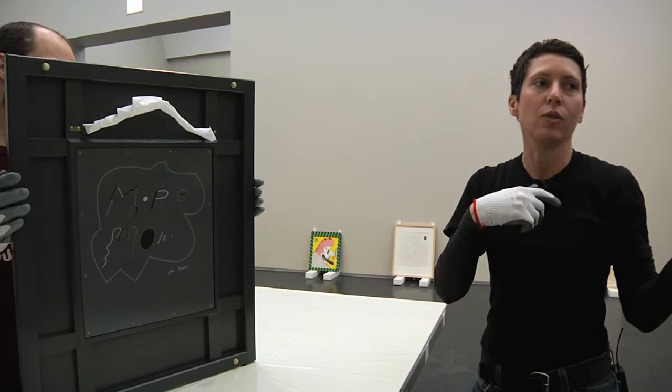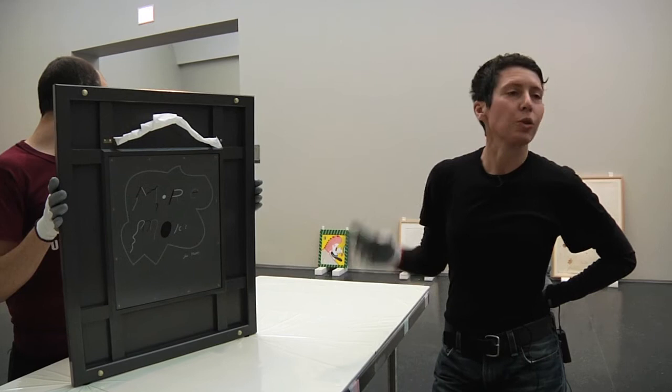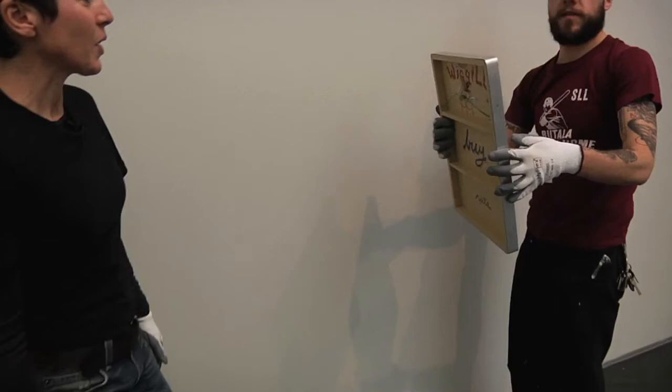Henry Darger does works on both sides. I've seen work of his done on both sides. But these are more directions to the art handler — more, I think, like a personal joke.